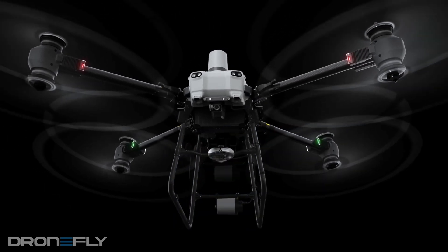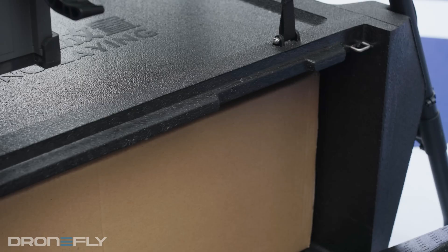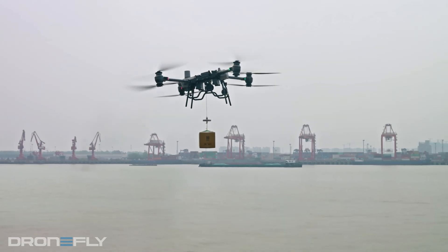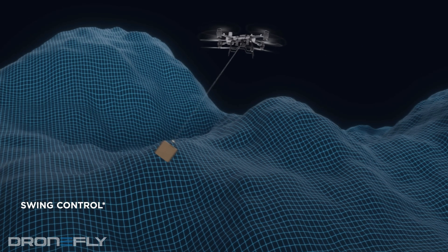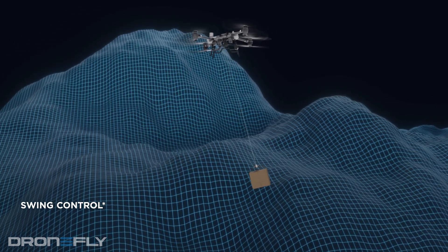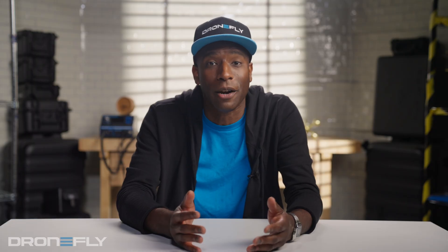First up, there are two ways to deliver cargo. You can pack it all up in its storage container and send it on its way, or you can use the winch to lower it down to the ground. The winch is super cool because it automatically adjusts for swinging cargo, so you don't have to worry about it crashing like a drunk sailor.